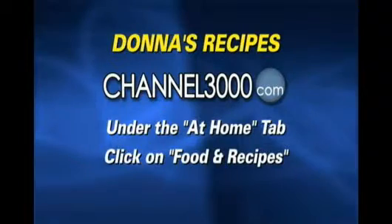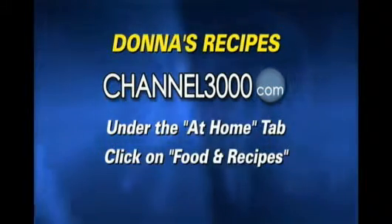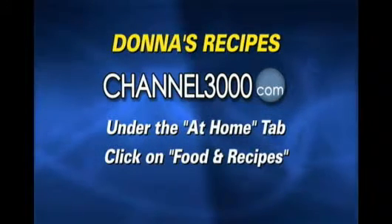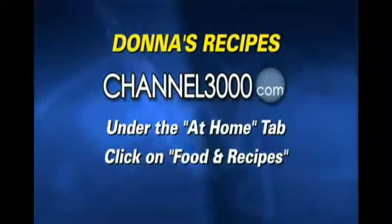Happy Thanksgiving! Happy Thanksgiving to you, Donna. Thank you. You can find Donna's recipes on channel3000.com — look under the At Home tab and click on Food and Recipes. There you'll find Donna's recipes from today, and of course an archive of past recipes she's made on our show.